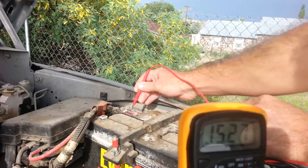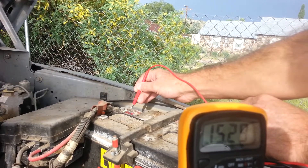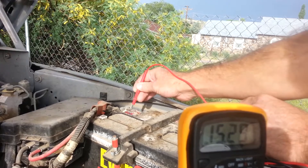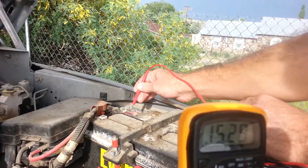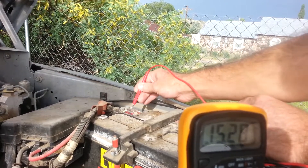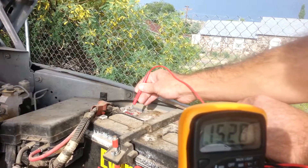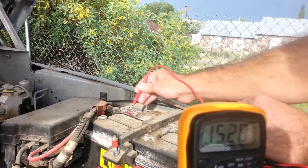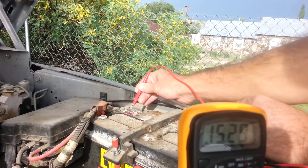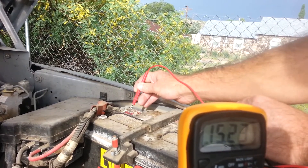It's reading 15.29, which is about what it should be — it should be at least 14 to 16 volts. If it starts going up to 17 or more, then it's overcharging, and you don't want that. This one is running at 15.28 volts DC, and that's all you need to do to test the alternator.